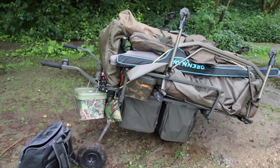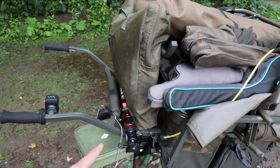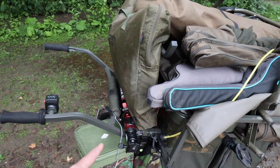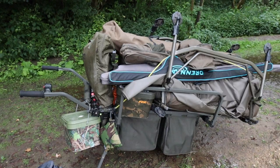That is the Power Barrow — mega mega bit of kit. I've used it on the syndicate and on a few different day tickets now, and it has made life a lot easier. You can literally just chuck whatever you want on there. I normally bring one tripod, but I've got my old tripod there which is actually better quality than the new one. I've got another tripod buried under here which is more compact, but because I've got the barrow I can bring both of them.